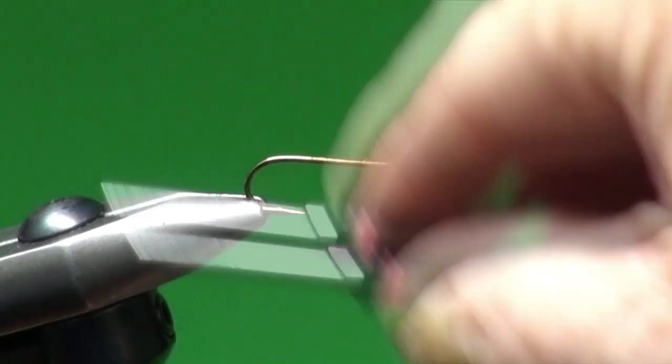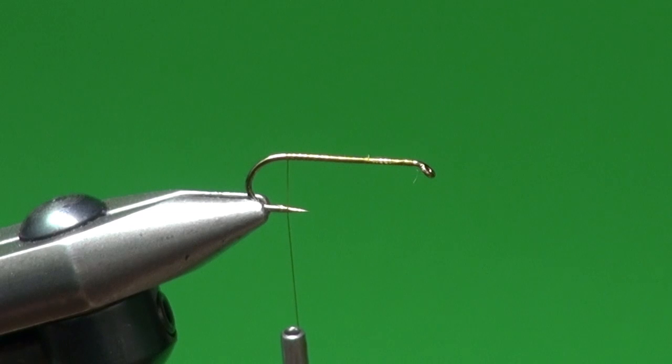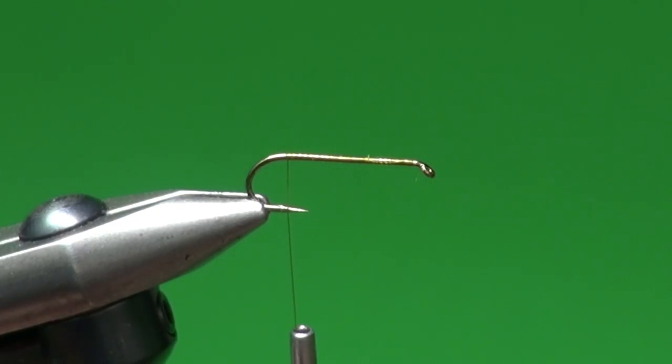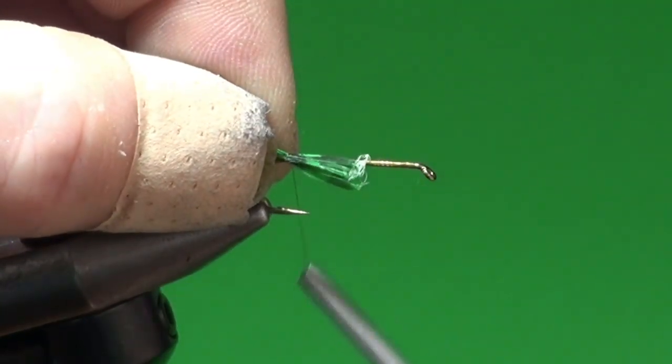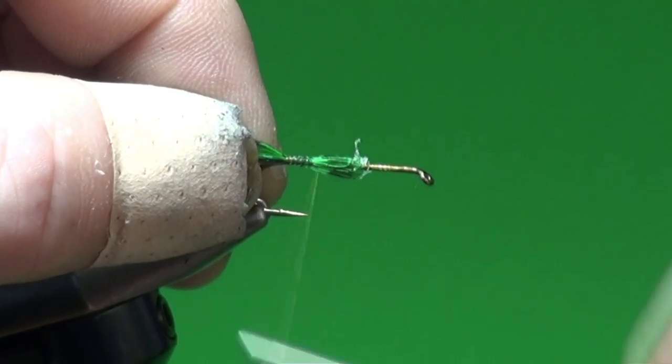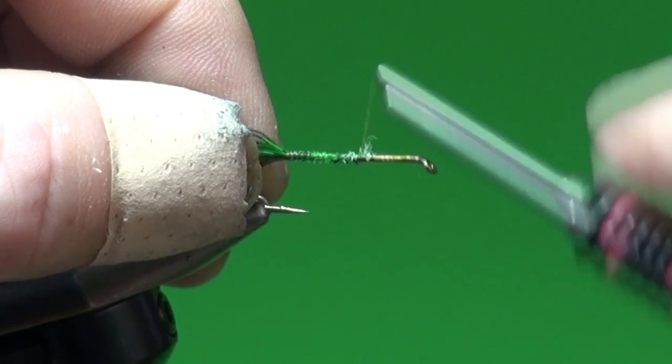We're going to coat the shank with tying thread and work our way down to the back of the hook. For the tail and the hackle we're not using pheasant rump but dyed guinea — dyed green guinea. I like the ones with the small dots for the variation those guinea fibers provide. We're going to strip off a clump of guinea fiber and tie in a tail that's about half the shank length sticking out the back, nice and gathered. We'll continue to secure the butts all the way up the shank.